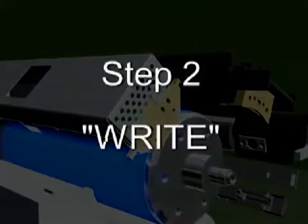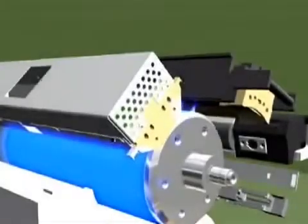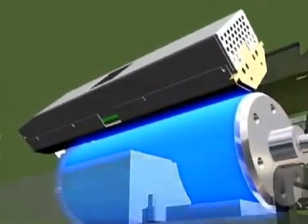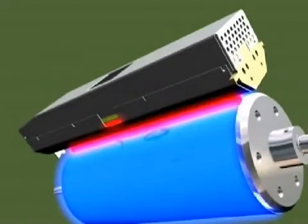Step 2: Write. When light hits the image cylinder, it writes an image by reducing the charge in the exposed area.